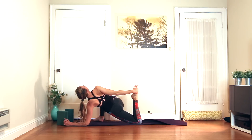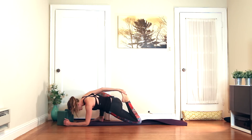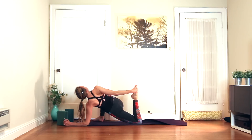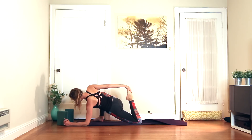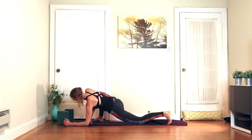Inhale, open the chest, kick the foot back. Exhale, pull the heel towards the seat and fold. Last two, just on your own — inhale opening, roll chest open. Exhale. Last one. Exhale, let the foot go.